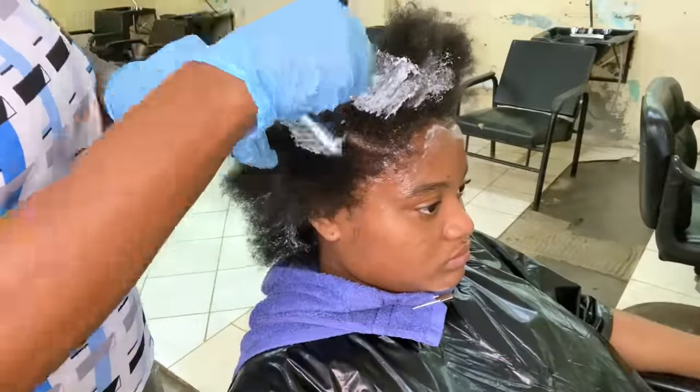During the rinsing process, we want to ensure that we remove all the thio relaxer from her hair and scalp area, so I'm rinsing her hair thoroughly. The pressure of the water is focused on her scalp area because we want to get all that chemical off her hair and scalp. While rinsing, I'm keeping her hair nice and smooth so I'm not doing anything that would cause her hair to tangle. Now the hair is nice and clean — all the thio relaxer has been removed and the hair is at the desired straightness.